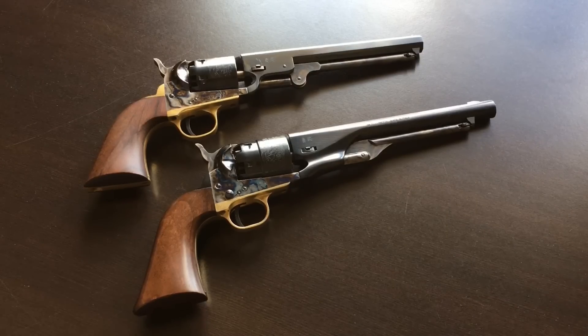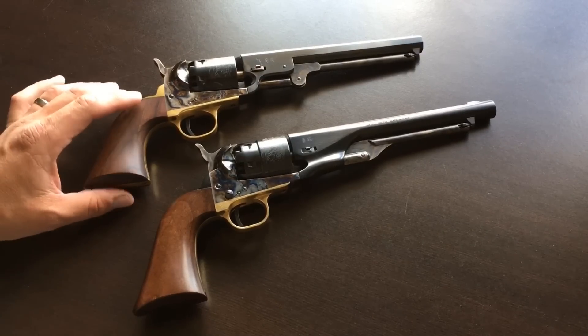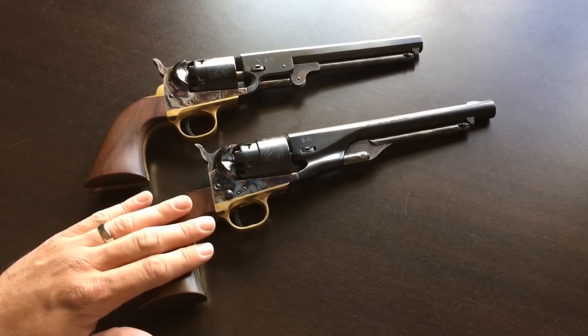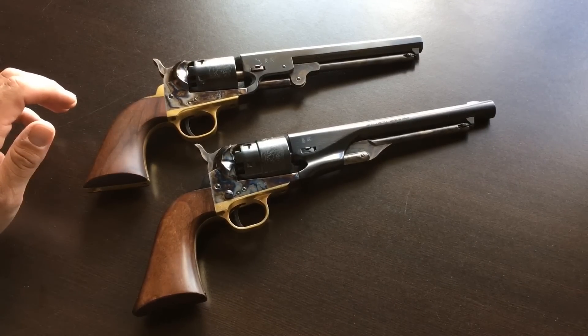Today the Navy is also available in .44, but keep in mind that is only available in modern times. Historically that was not the case, and it was a .36. The grip on the Army is very noticeably larger than on the Navy, and I actually like that. I have somewhat large hands, and to me this actually seems more comfortable than the Navy size.